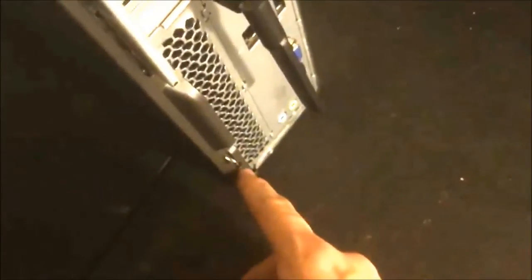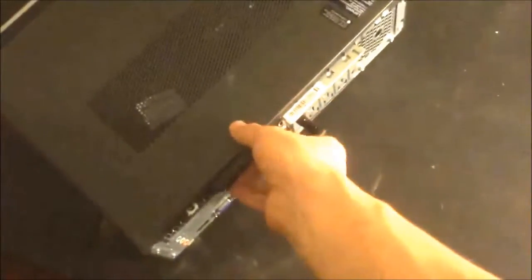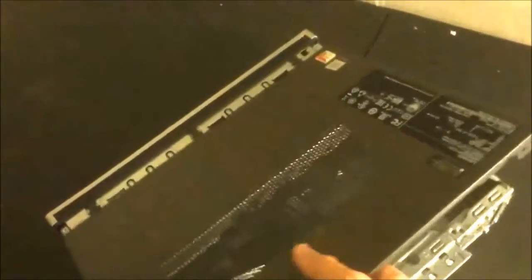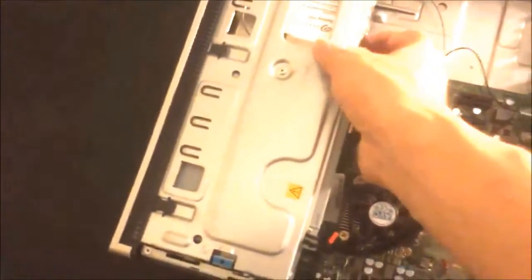These screws here, one in the bottom here. You want to place this flat. Grab this and you're gonna hear this pop. Pick it up, put it somewhere else safe. That's how you open this up.